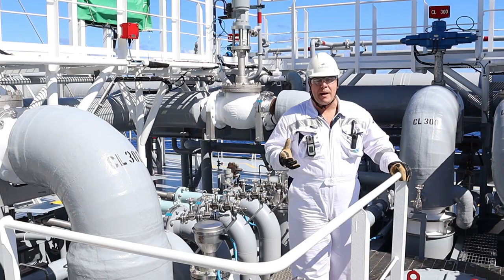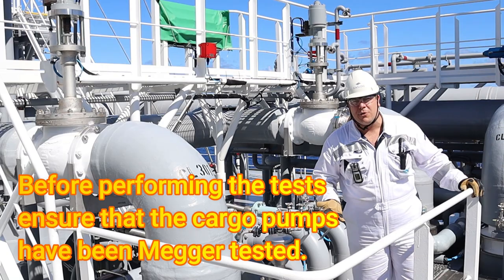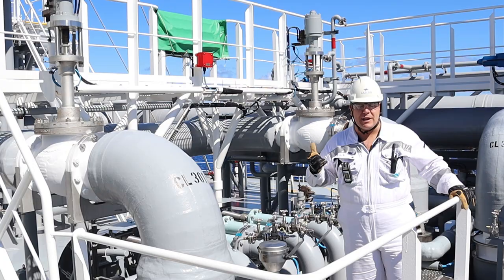Hello and welcome to today's episode. Today we'll be testing the cargo pump to ensure that she remains in operation, and this is done prior to arrival at the port of discharge.